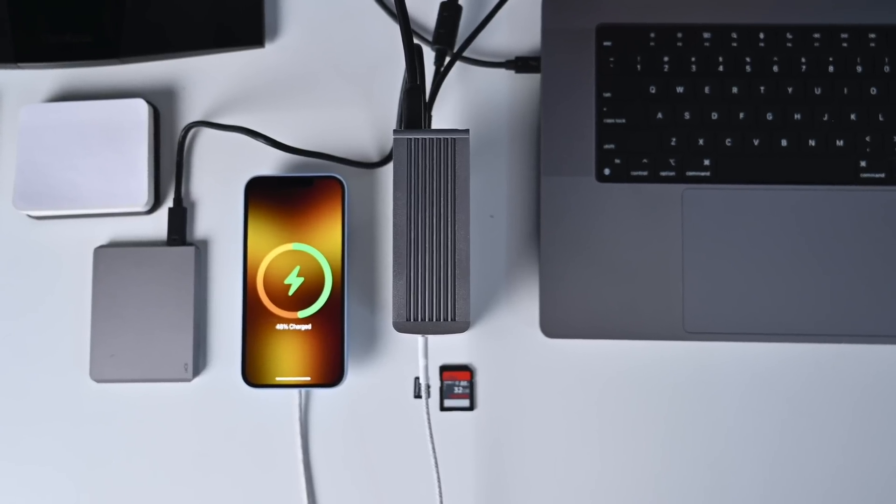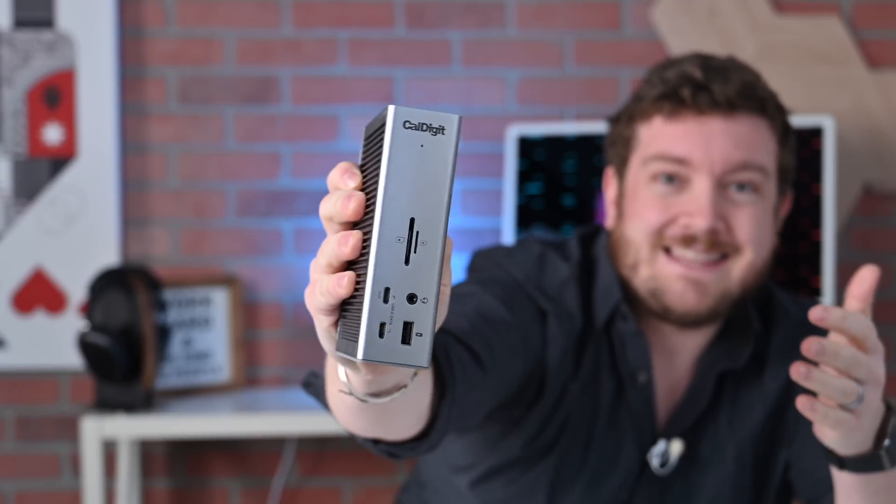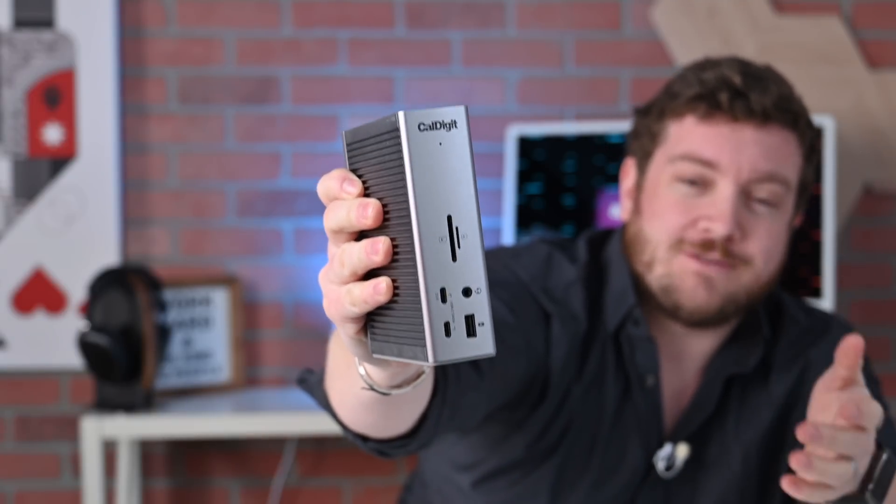Just a couple of the high-end specs to wet your whistle before I get into all the details. This new TS4 dock can deliver 98 watts of power, has a 2.5 gigabit ethernet port, and has 20 watt USB-C ports that can even use MagSafe. There's a lot to love here so let's dig into this and compare it a little bit with the existing TS3 Plus dock. Here it is in all of its glory, the TS4 dock from CalDigit. This thing has 18 ports in total. I've always been a fan of the CalDigit design — it was great with the TS3 and the TS3 Plus, and the TS4 is even better.